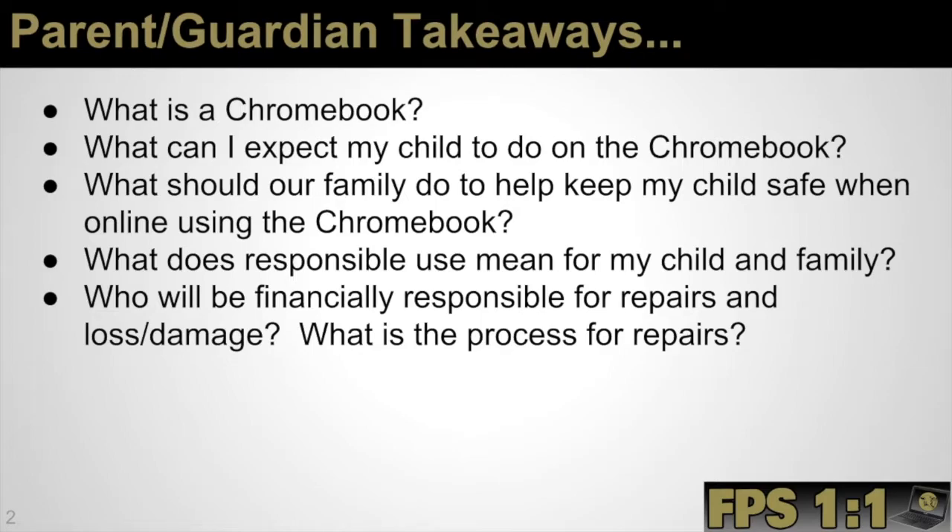To start, we'd first like to cover what is a Chromebook. We have this intro video to a Chromebook that we'd like to share with you.